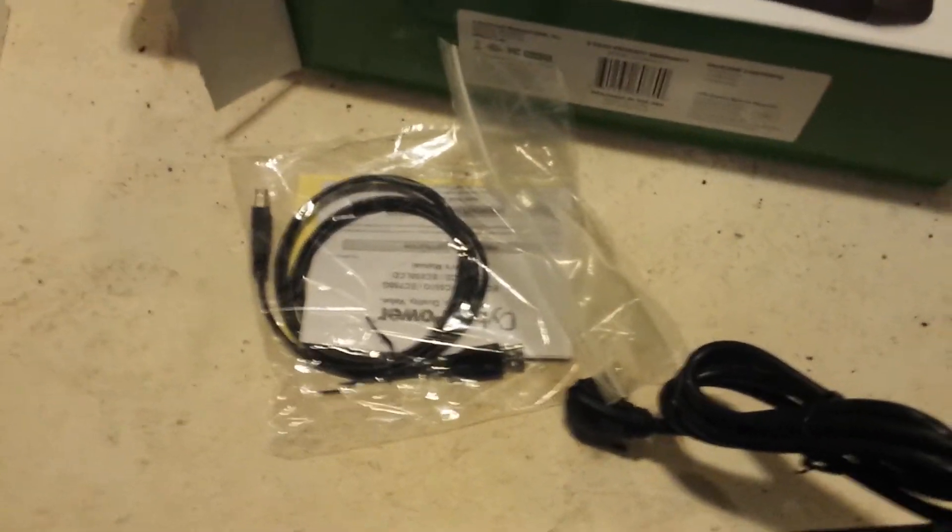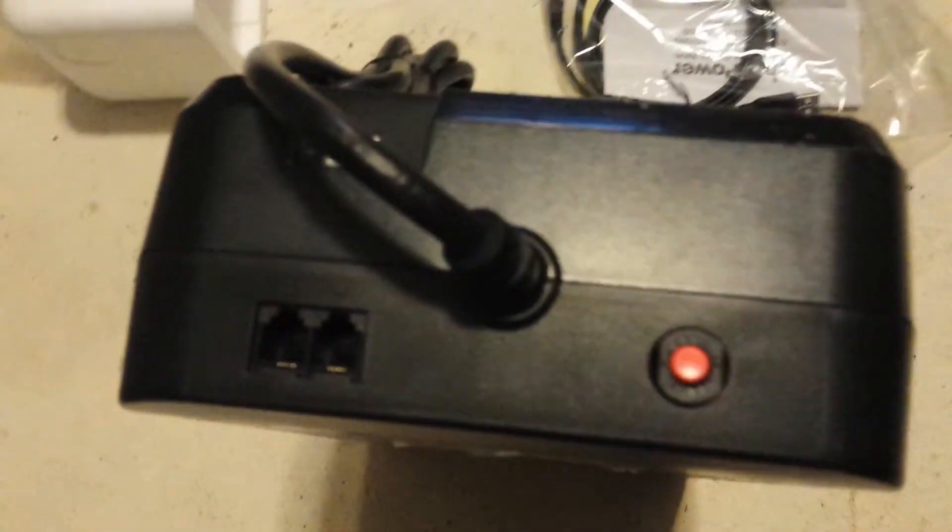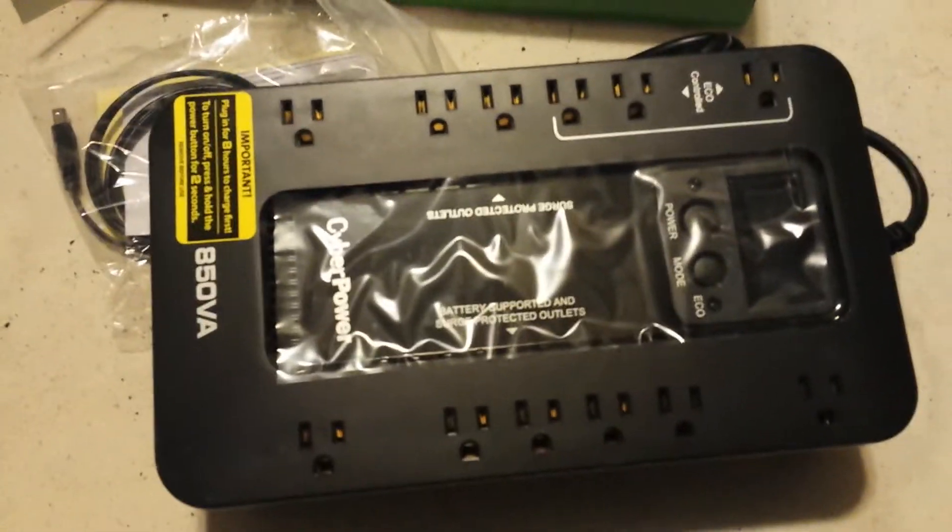Comes with a USB cable to link into the system for management. Basic, reliable battery backup unit.